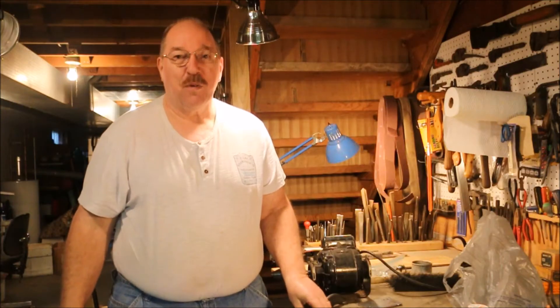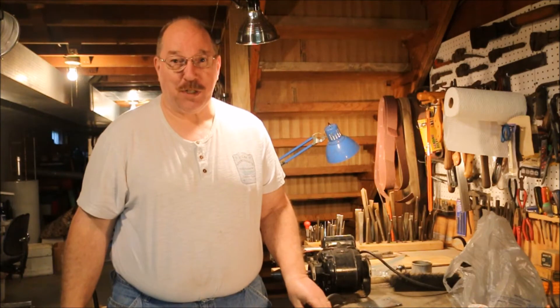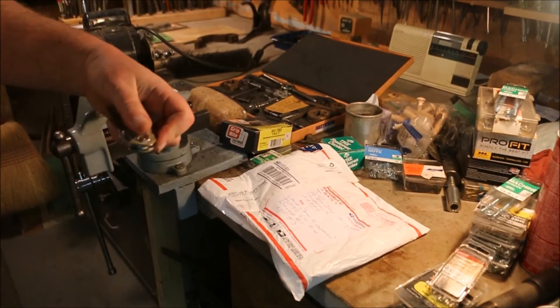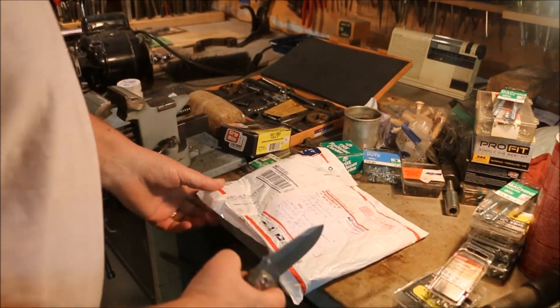Hi, I'm Old Sneelock. Welcome to another episode of Old Sneelock's Workshop. I got a package in the mail. I wonder what's in the package.